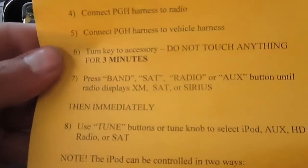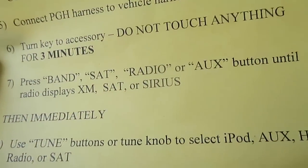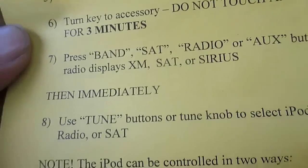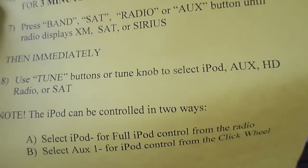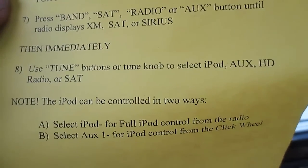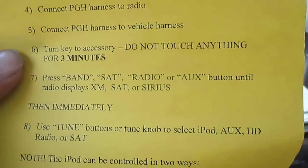So that's what everything will look like - kind of a mess with all those wires. The instructions say: turn the key to accessory, do not touch anything for three minutes, then press Band, Sat, Radio, Auxiliary until the radio displays XM, SAT, or Sirius. Then immediately tune and try to find the iPod auxiliary input. Since it's just an auxiliary port I'll have to go off the auxiliary, but I'll let you guys know if it works.